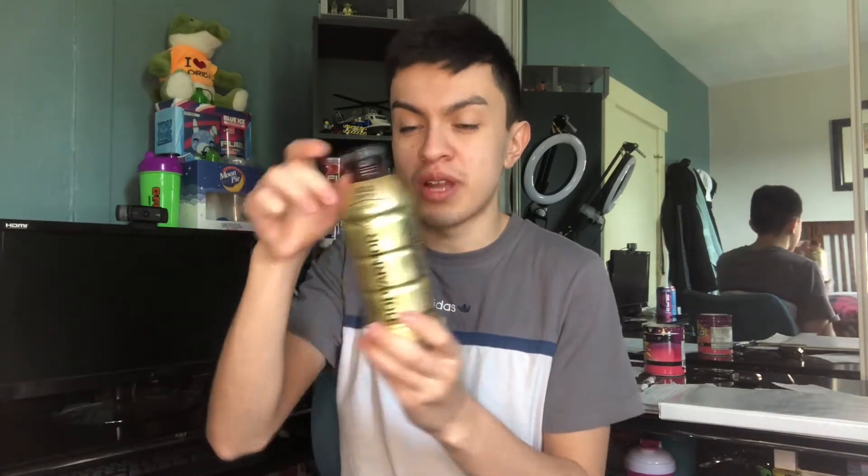What's up guys, in today's video we'll be reviewing the Body Armor Golden Berry drink. We have the Golden Berry in my hands right now. I'll be trying out this drink — I've never tried this flavor. I haven't tried the Black Mamba either. I wanted to review it and give you guys my opinion and perspective on this drink, and the Black Mamba one I'll be reviewing later this week.